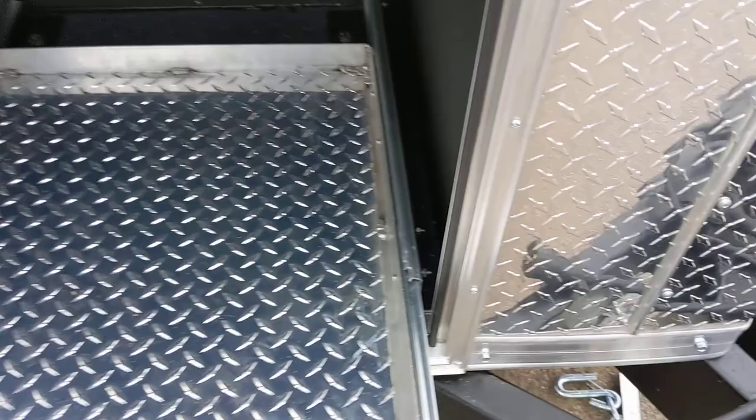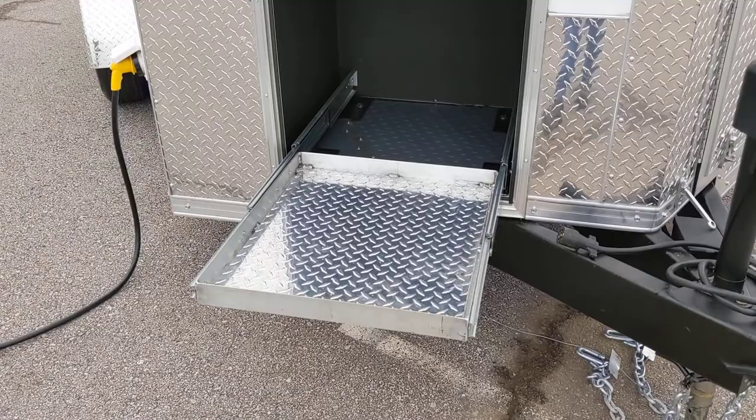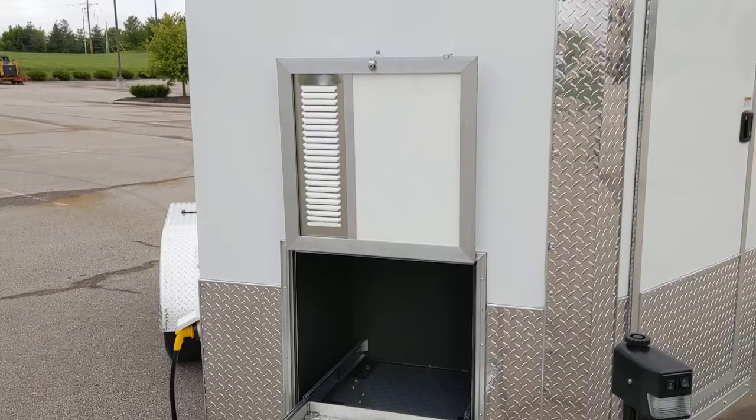Here we have a generator storage compartment — that tray is capable of holding 500 pounds. You can easily fit a Honda EU3000 in there, or two 2000-watt generators, however you want to outfit the trailer.